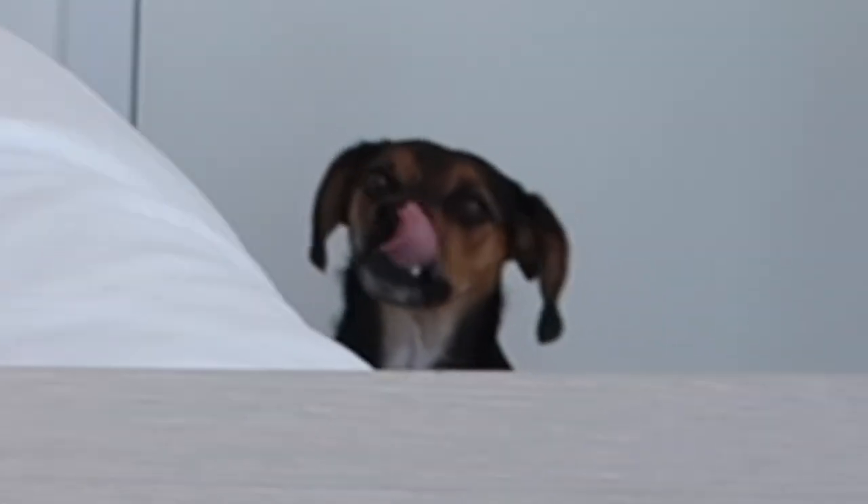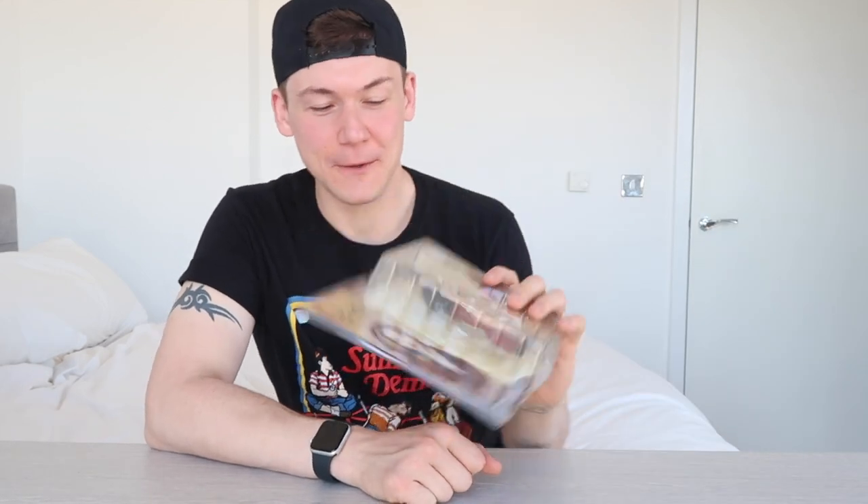Let's do the unthinkable and open this package up. This was released in 2005, so this is now 16 years old — it's pretty old — but these were the best ones in my opinion, and I will show you why by comparing it to the SH Figuarts Wonder Woman figure from 1984.